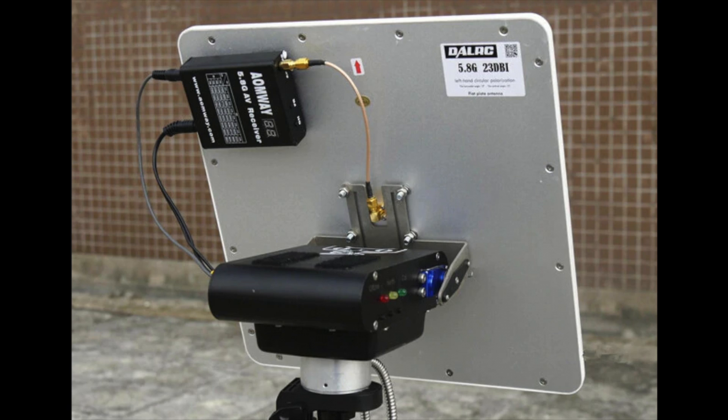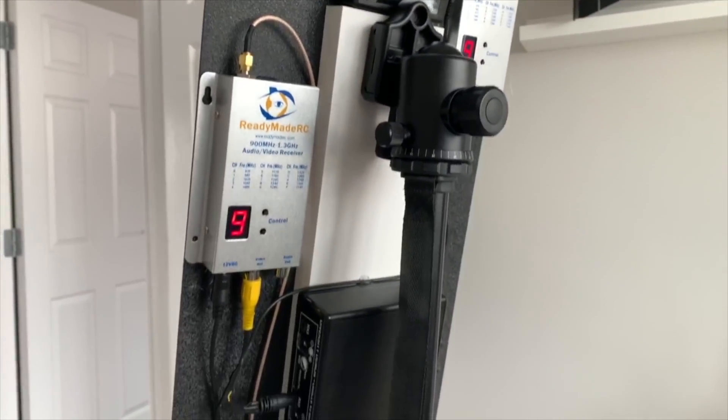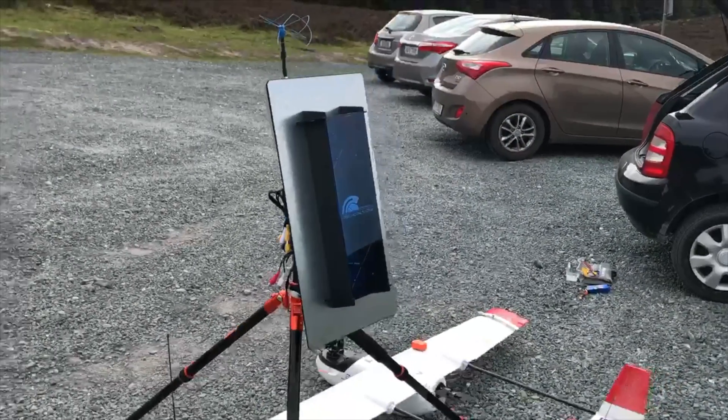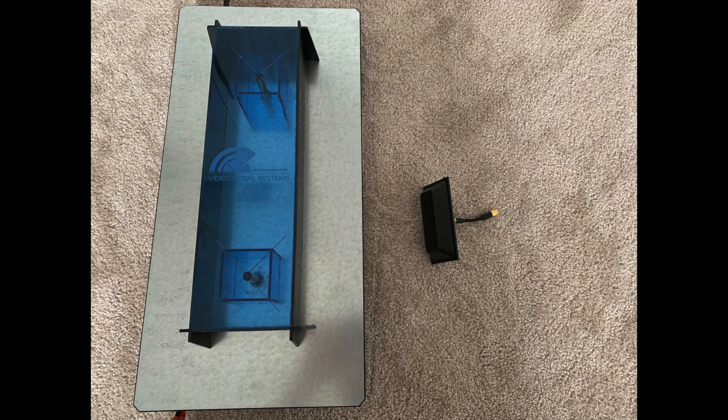If you're using 5.8 GHz for your video feed, in most cases you won't need a ground station as your goggles can contain everything you need depending on the model. The main reason people use ground stations is because they're using 1.3 GHz for their video feed, and antennas at this frequency are a lot larger than the commonly used 5.8 GHz. Here is a comparison of two omnidirectional antennas — one in 1.3 GHz and the other in 5.8 — but it's when you start comparing high gain antennas that it really starts to make a difference.